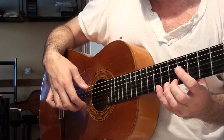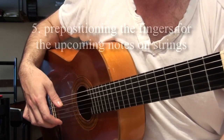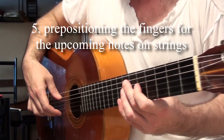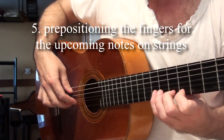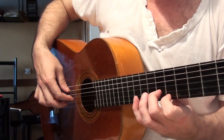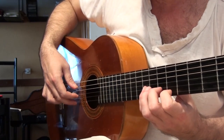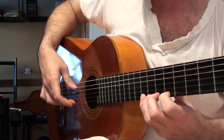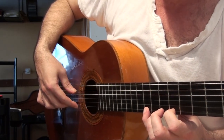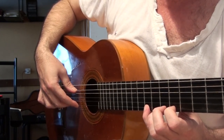The only way to increase the speed is to start pre-positioning the fingers. Let's take just this phrase in count. I'm playing with the M finger and I'm muting it right away with the I finger, because the next note that's coming is going to be played with the I finger.